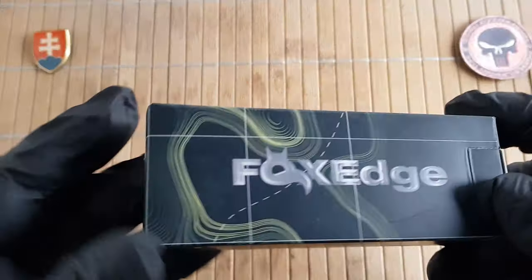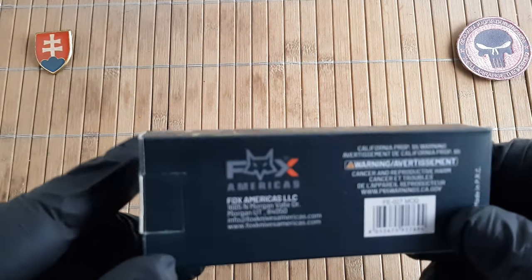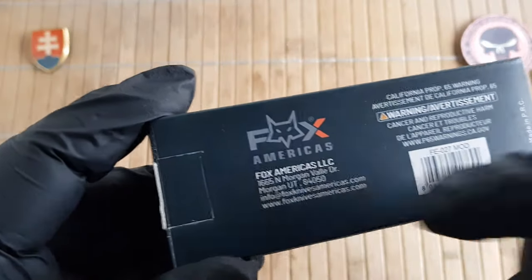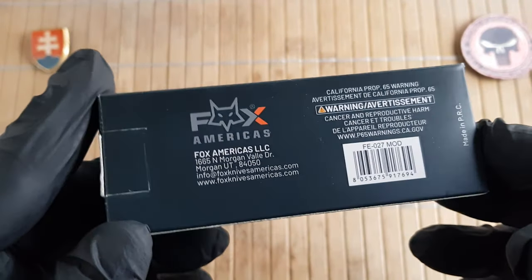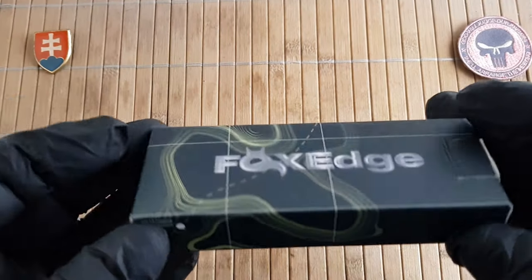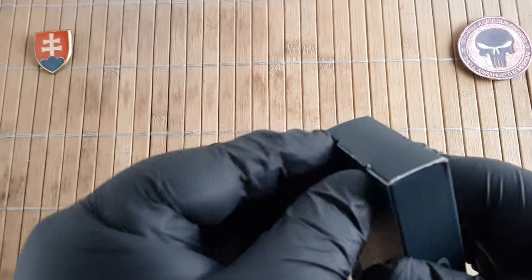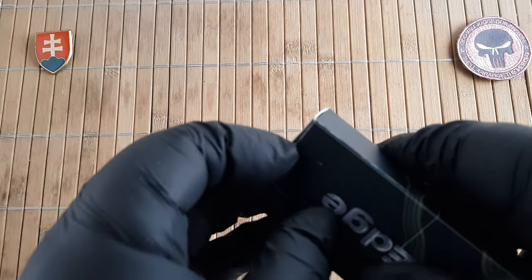For those of you who don't know, Fox Edge is a budget-oriented brand under Fox Cutlery. They have these knives put on the market to give you the best possible performance at a reasonable price.